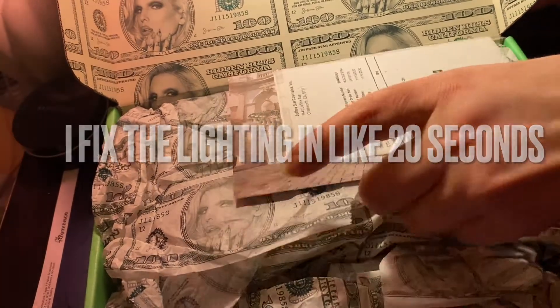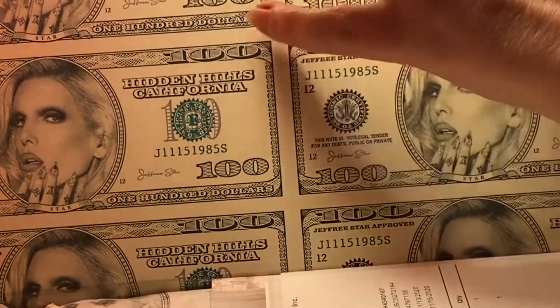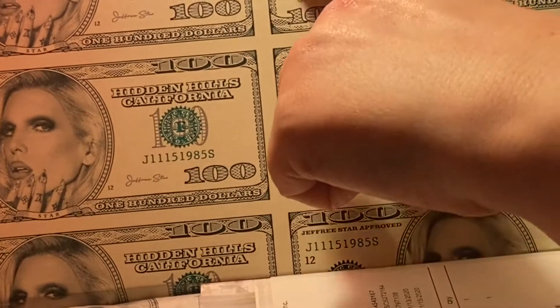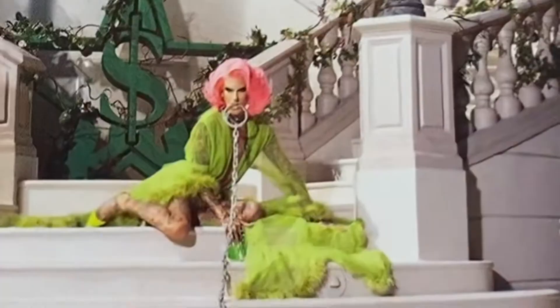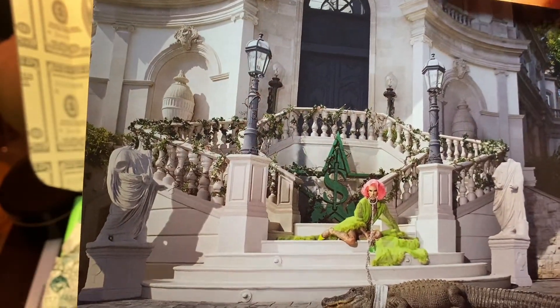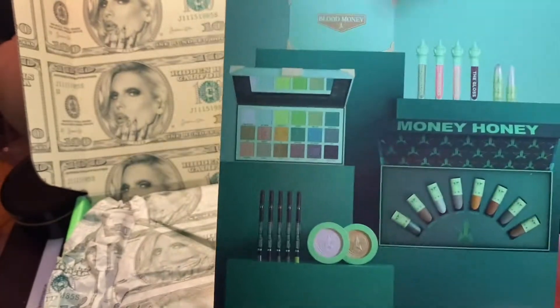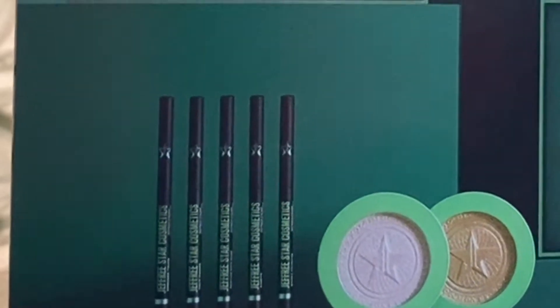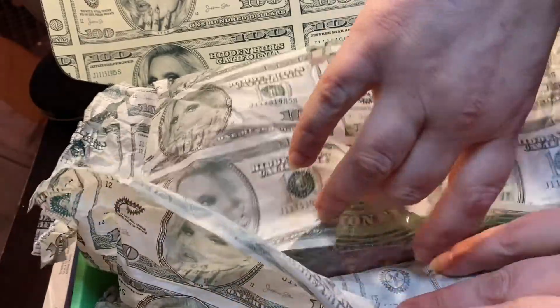Wow, look at this — Jeffree Star on hundred dollar bills. You would only see this in Jeffree Star packaging. It even has his signature on the bills, that is so cute. It comes with this card too. Look at that crocodile — I would be terrified! I did want to get some of the eyeliners and other things but that didn't happen, so I just got the palette.